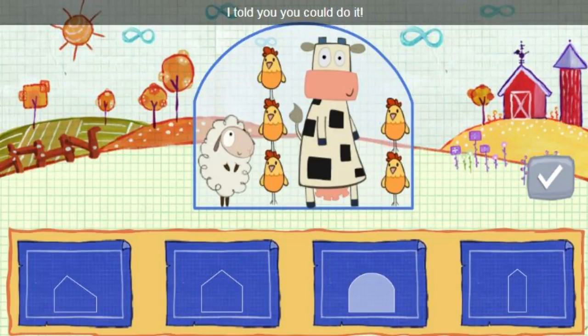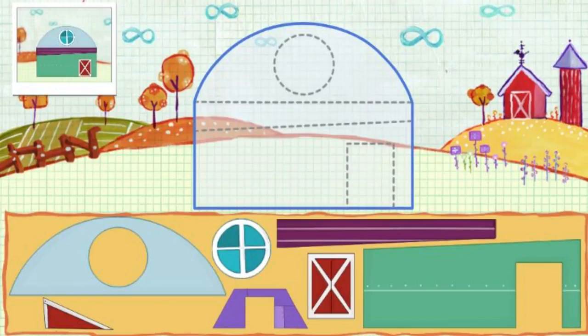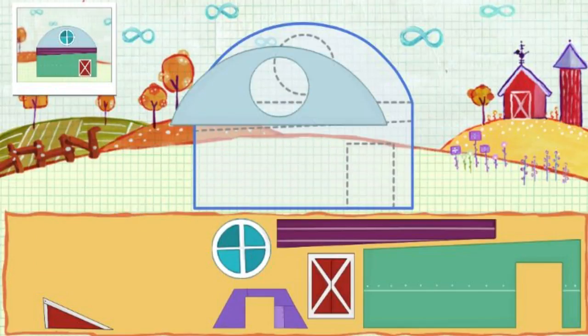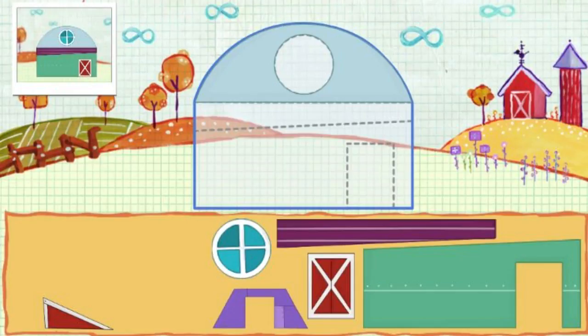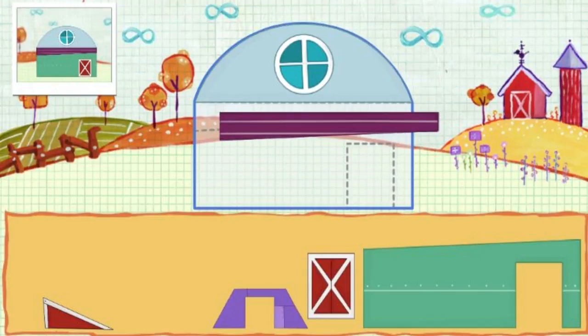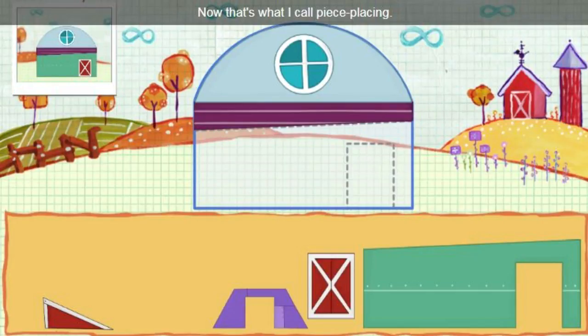I told you you could do it. Let's get a build in. Click a piece to pick it up, and then put it on the ship. Really great job. Look, this diagram shows where all the pieces go. Now that's what I call piece placing.